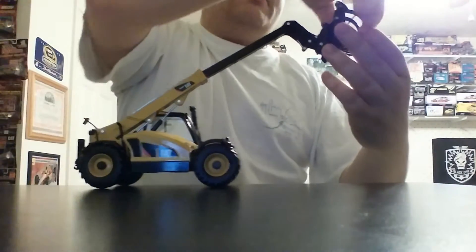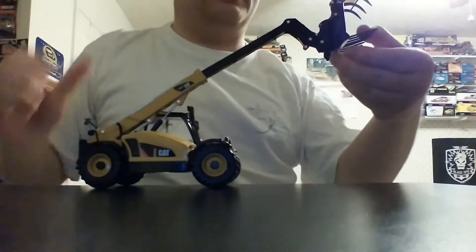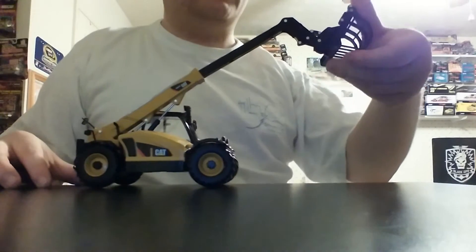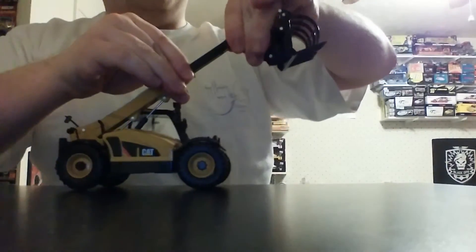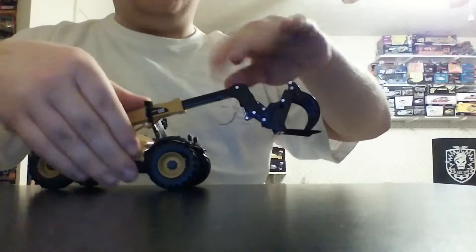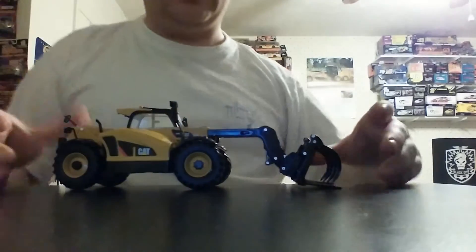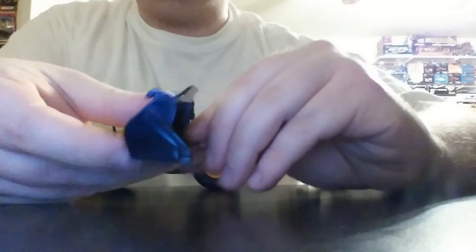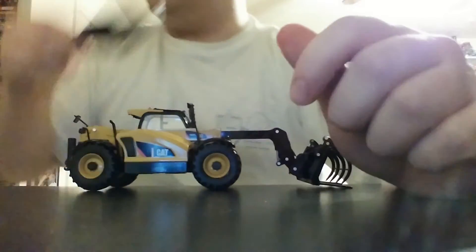The main attachment that comes with it is very impressive — it's kind of like a forklift-grapple mixture, and it is a metal piece that works quite well. You can put the boom back in and then lower it to the ground. The other work tools that come with it include a metal bucket, which is a nice casting. It is all black, but there are some wear plating details and bolt detail on the bottom of the bucket.